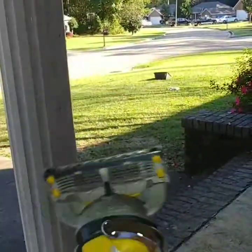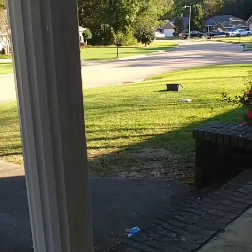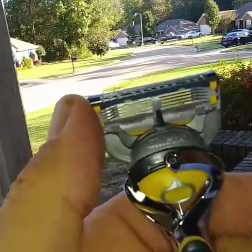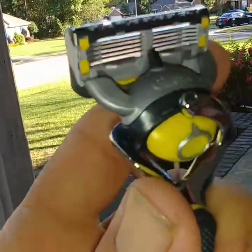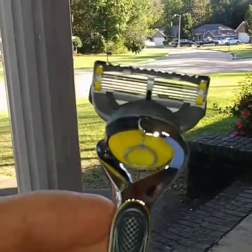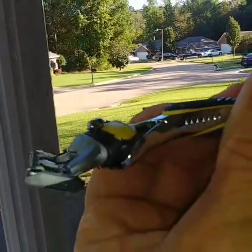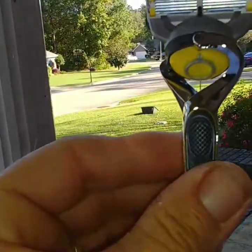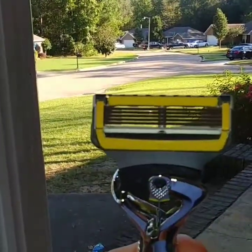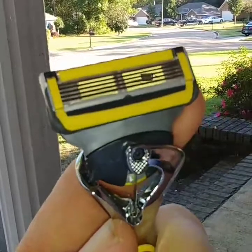You can see right here it's got this little ball thing and it goes with the contour of your face — see how it moves like that. The Harry's was a stiff one. This thing feels really good in your hand, it's got a really good nice grip. It's just a solid, great razor.